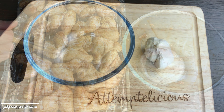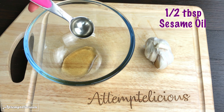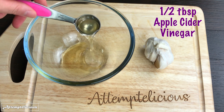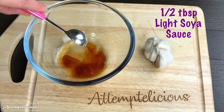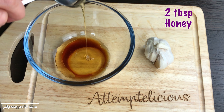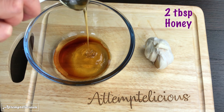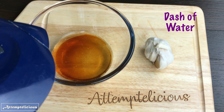Whilst the chicken is in the oven, let's make the sauce. You will need half a tablespoon of sesame oil, half a tablespoon of apple cider vinegar, half a tablespoon of light soya sauce, two tablespoons of honey, and a dash of water.